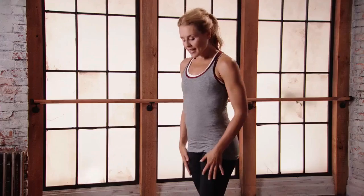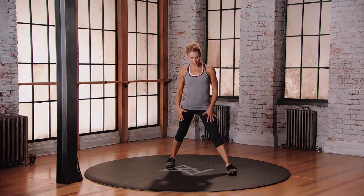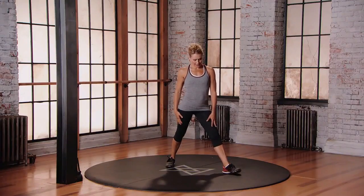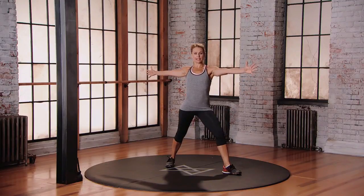This is Mod 2 for the Windmill. Starting with your feet wider than hip distance apart, pick up your toes and turn them out at 45 degrees. Bend into that front knee and then reach those arms out at shoulder height, thumbs facing up to the ceiling.